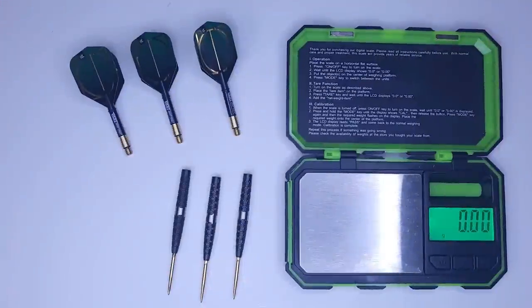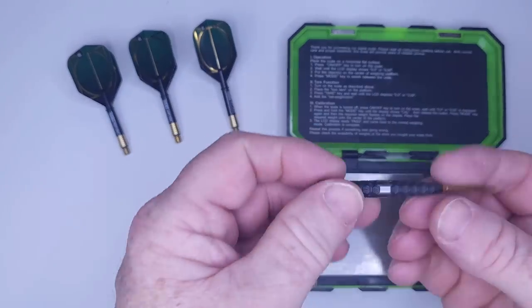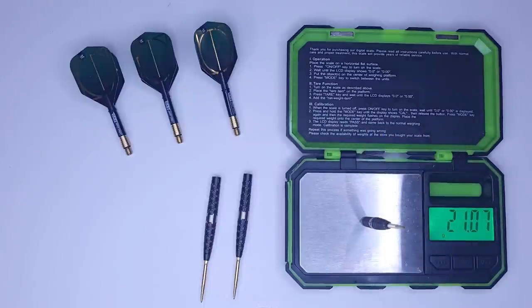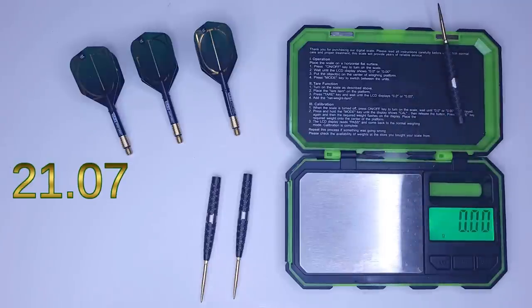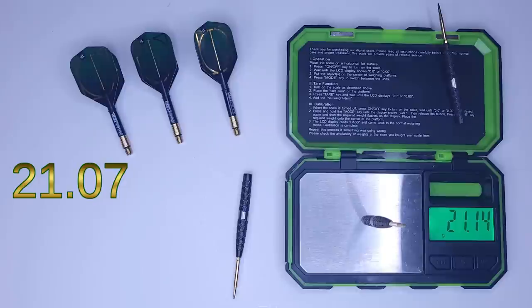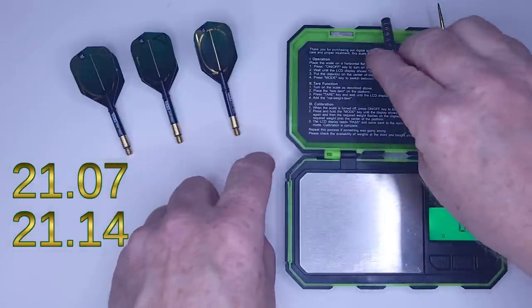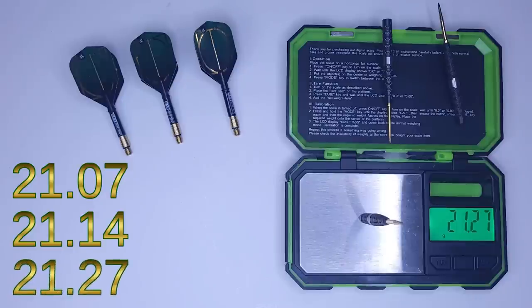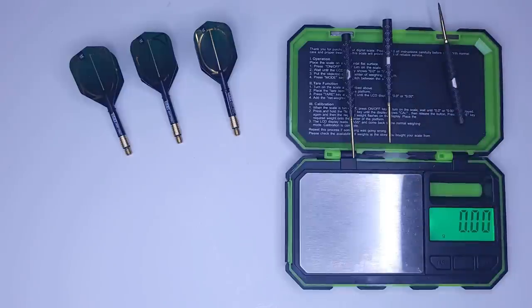We have 100 dollar Target Cult darts, so I'm just going to put them on the scale. These were advertised as 21 grams. First barrel: 21.07. Second barrel: 21.14. Third barrel: 21.27. There you go — that is the match weighting. Comment down below and let me know what you think about that for a set of $100 Target Cult darts.